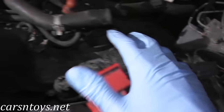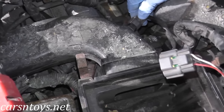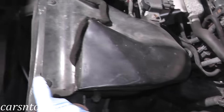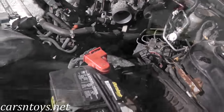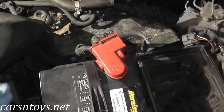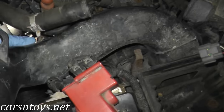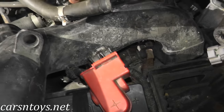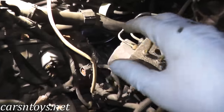With the airbox removed, I'm also going to remove this plastic piece — it's an air intake sensor. We'll disconnect it and remove a couple of screws on the front, then remove the entire plastic piece to have a clear opening to the transmission. Be gentle — it's an old car, 18 years old.